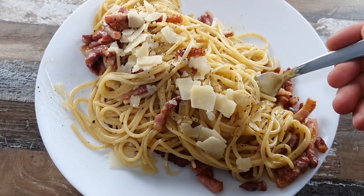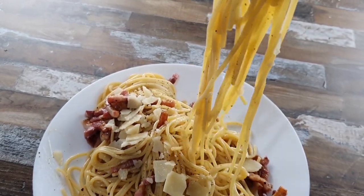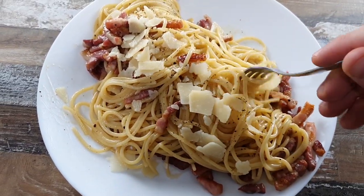Hello and welcome back to my channel. Let's make one of the most known recipes from Italy, the classic and delicious spaghetti carbonara. So let's get started.